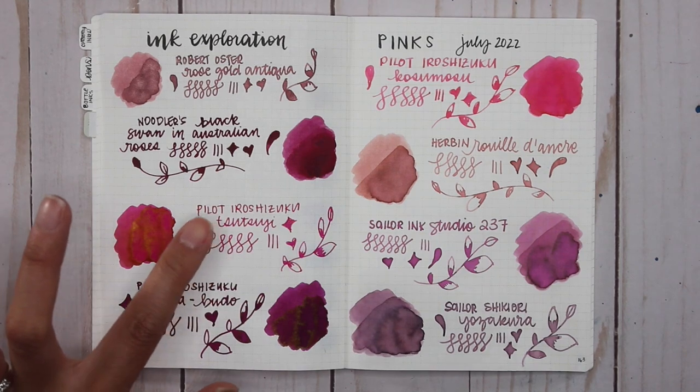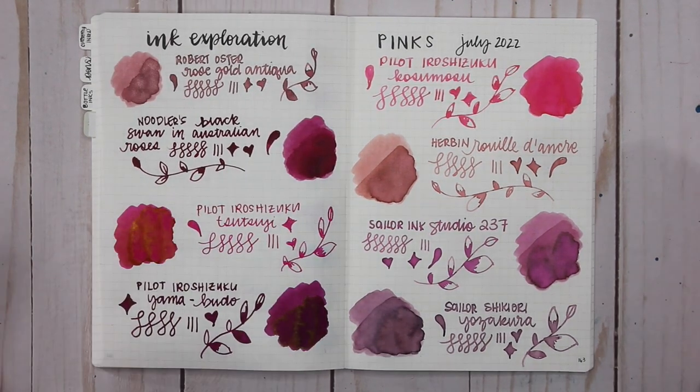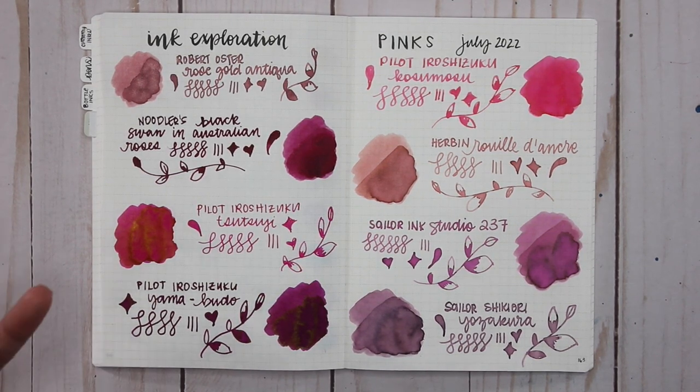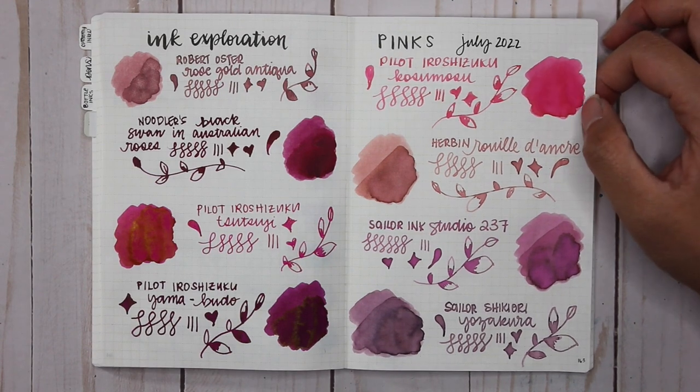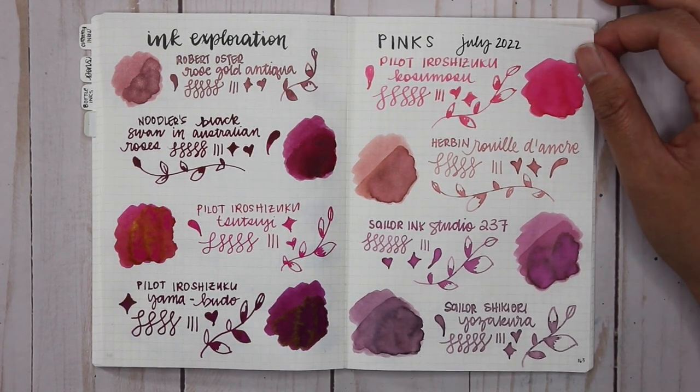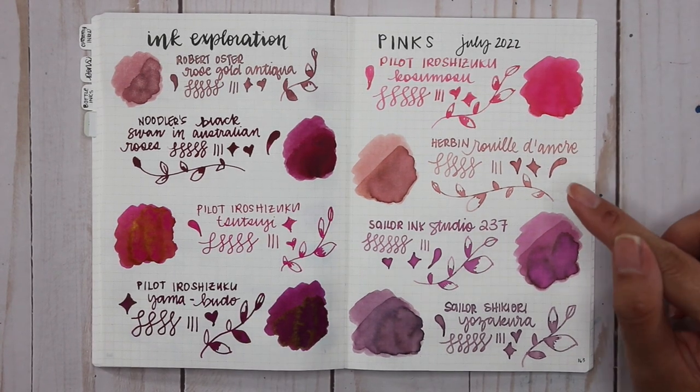Pilot Iroshizuku Tsutsuji — I love that green-goldish sheen. I don't know if I need a full bottle but I love the sample. Yamabudo is a cross between pink and purple, so it'll also appear in my purple ink exploration. When I wrote with it the writing looked more like red or maroon to me, so I don't know if it's a favorite, even though so many people love it. Kosumosu is currently in my Lamy All-Star — such a punchy, feel-good pink.